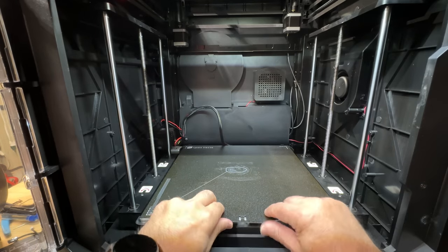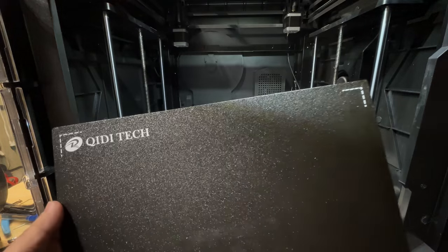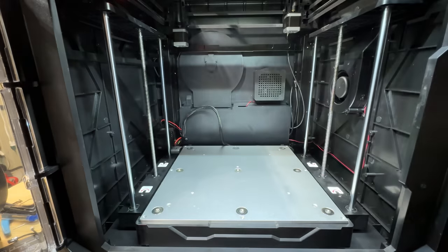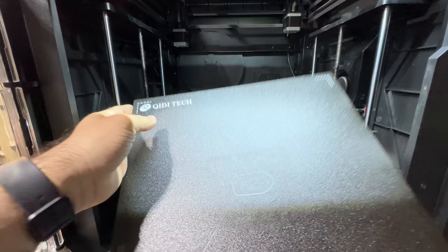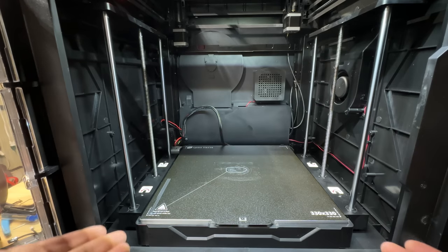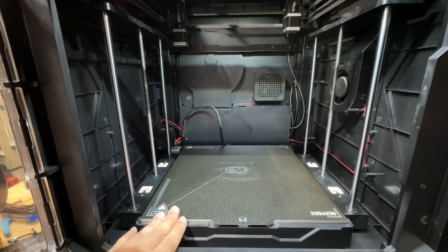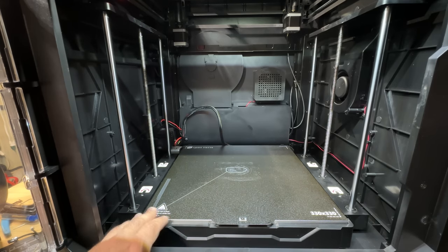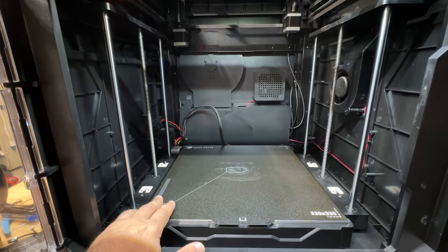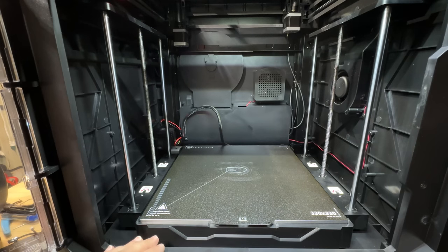It does have a flex sheet with two sides you can print on. It's not just magnetic — it's super magnetic. As you put it on, it snaps into place with pretty powerful magnets. We've just been using some alcohol to clean it occasionally while printing. I had some glue on here because we were trying PETG — I don't really think we needed it, but did it out of habit.